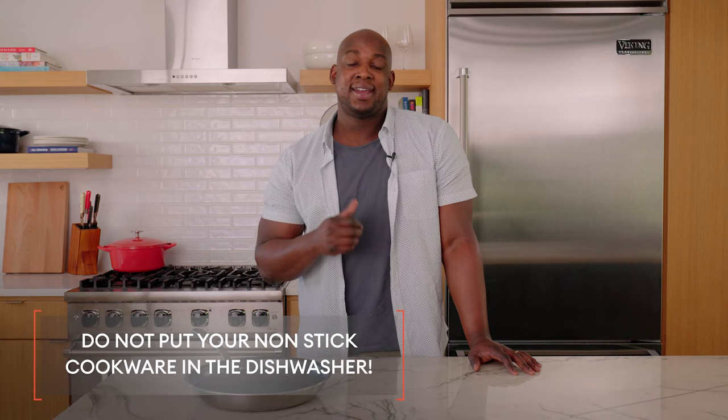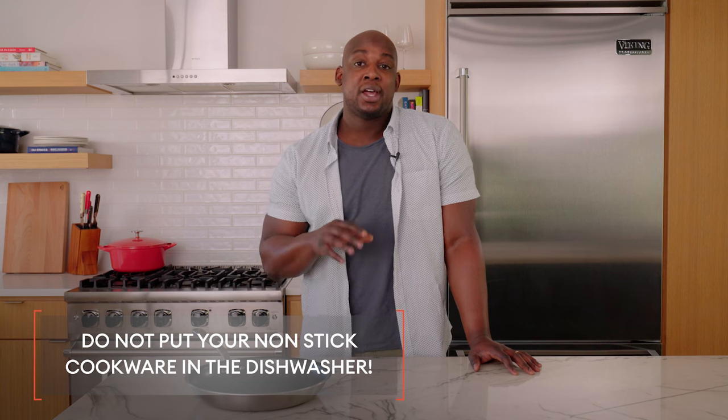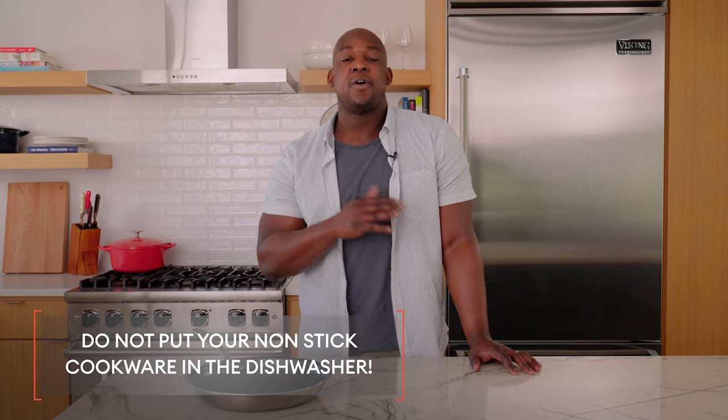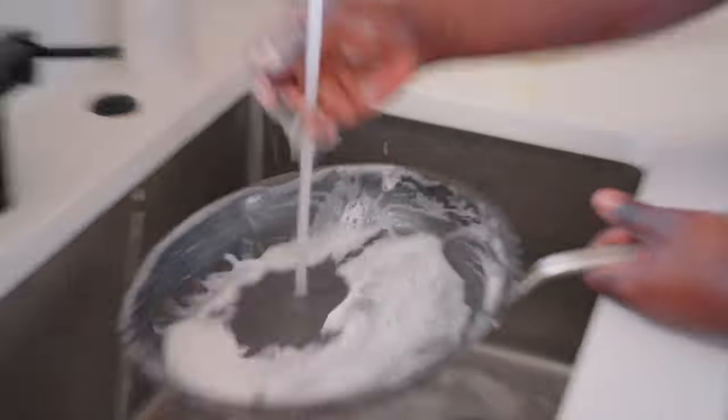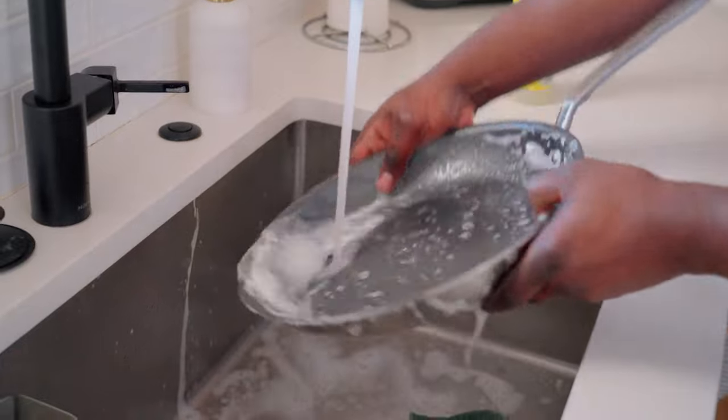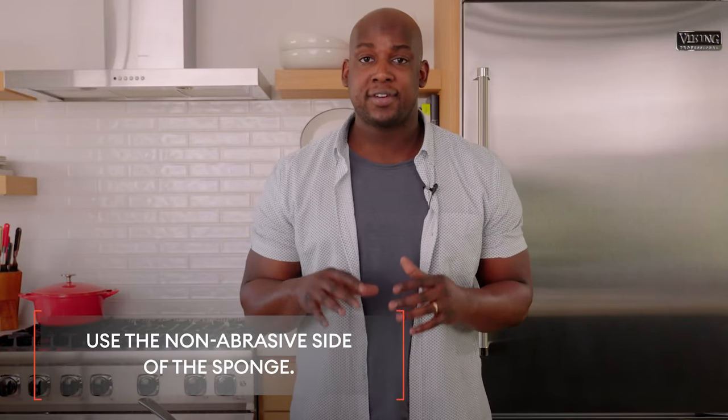So let's talk about cleaning your nonstick cookware. First things first, stay away from the dishwasher. The high temperatures and harsh chemicals will start affecting that surface over time. Instead, make sure you're washing this thing by hand. All you need is some soap, some warm water, and a soft sponge, and it's going to do the job for you. When you're washing the inside, make sure you use the soft side of the sponge and do not forget the base as well. When you're done, dry it off, store it away, and you're good to go.